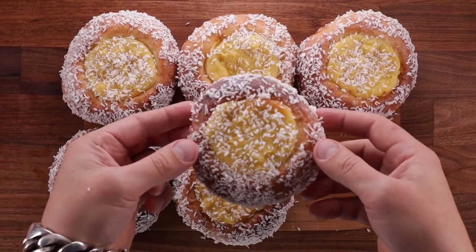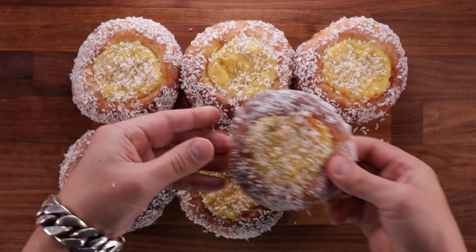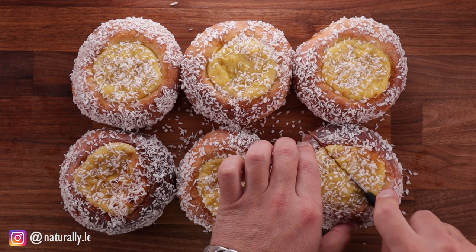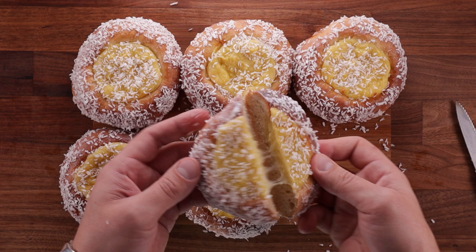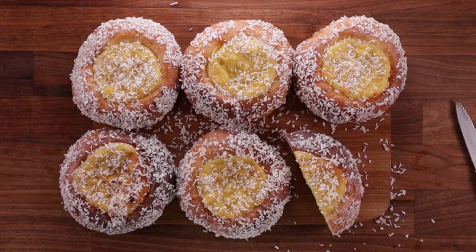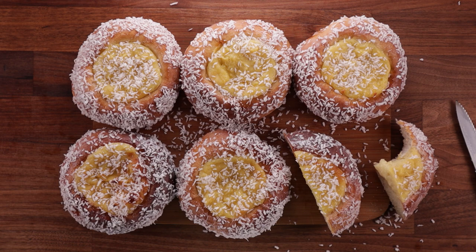Hello friends and welcome back to the channel. In today's episode we're gonna make these — I'm not even gonna try pronouncing it. All you need to know is that these are Norwegian cardamom buns filled with custard and topped with coconut. This is like the best bun ever. Coconut and custard is just classic, and the cardamom in the dough makes them extra nice. And you guessed it, they're so easy to make.